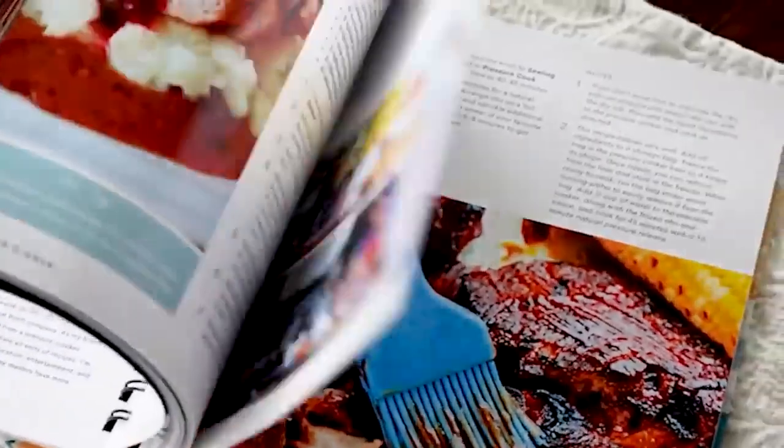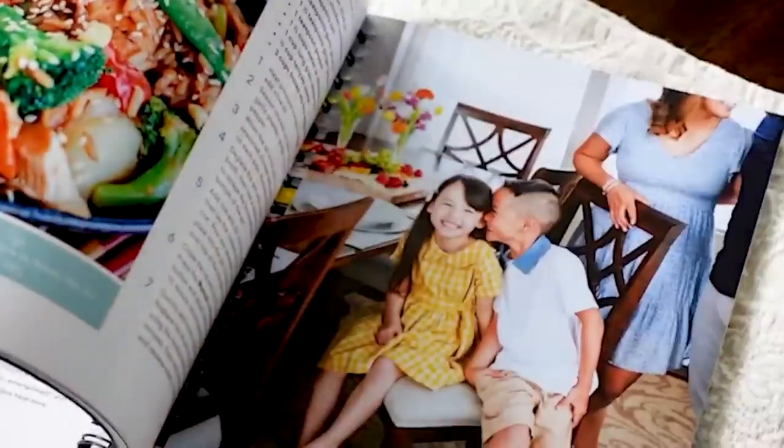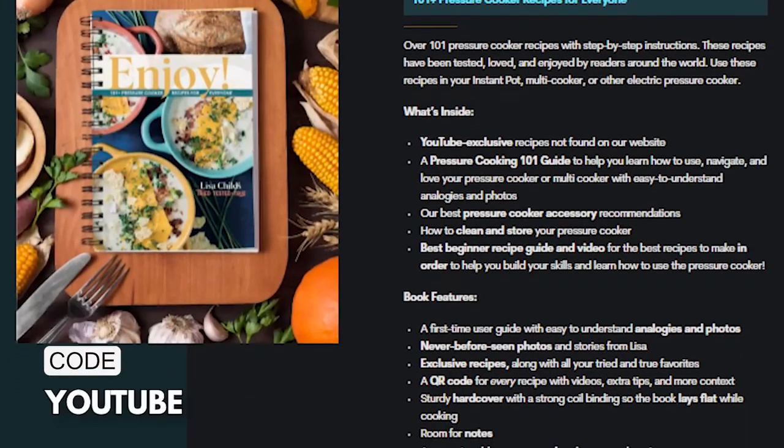If you want to learn even more about your Instant Pot, I have a full almost 30-minute Instant Pot starter guide. I also have two Instant Pot cookbooks: 'I Love My Instant Pot Cooking for One' with 175 single-portion recipes, and my newest cookbook 'Enjoy: 101 Pressure Cooker Recipes for Everyone,' which includes favorites from my website trytested andtrue.com and exclusive YouTube recipes. It's available to order now with free shipping and a discount using code 'youtube.'